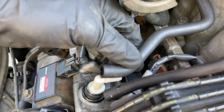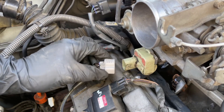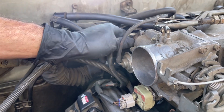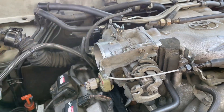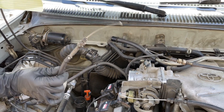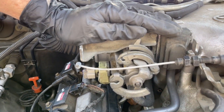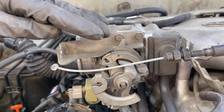I'm going to connect up the hose that goes to the PCV valve. I'm going to reconnect the connector for the IAC valve. I'm going to reconnect the connector for the throttle position sensor. Now I'm going to reconnect the three cables: the throttle cable, the transmission kickdown cable, and the cruise control cable. Just remember, if you have a 2001 or 2002 with a different throttle body, you're only going to have one connection — the throttle cable.